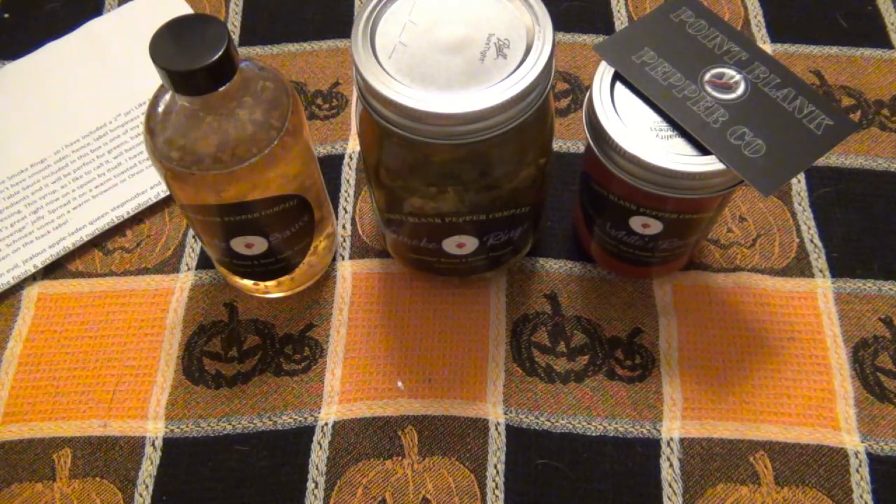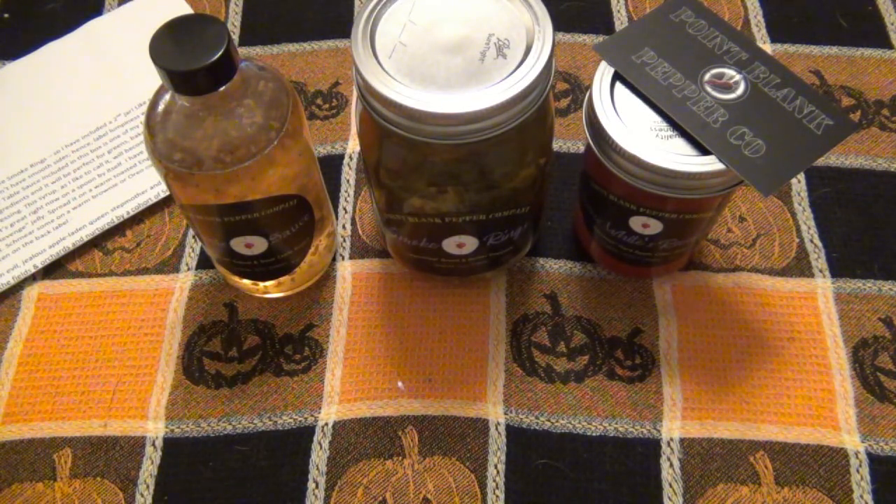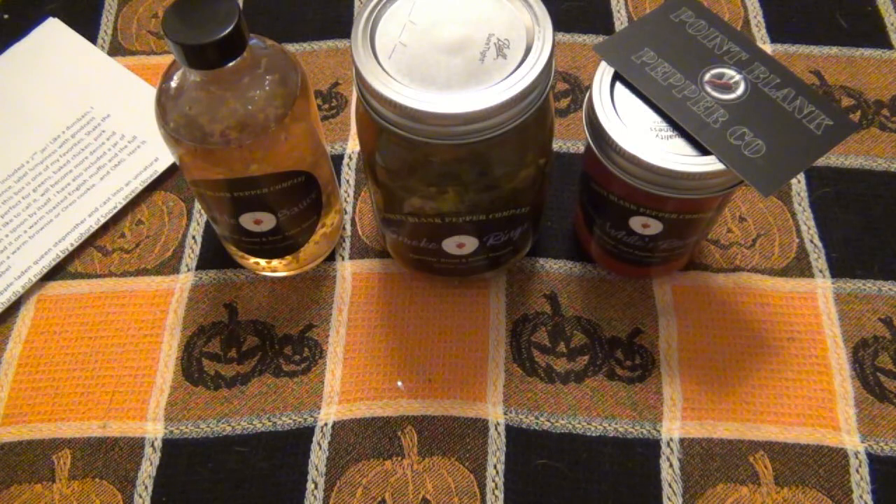I would definitely just mix this in with a base salad dressing for greens — if you had a bunch of cut-up romaine lettuce and just lightly tossed a little bit, there's a lot of flavor there. Chicken as well — I'm thinking not so much a marinade, but I would put this directly on cooked chicken. That little bit of heat in there just goes away quickly. It's sweet, heat, done.